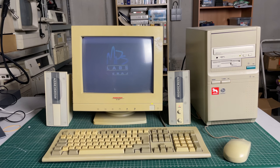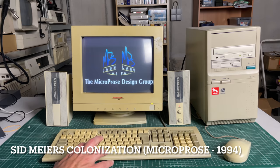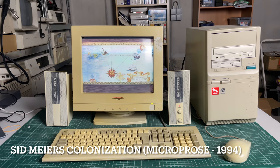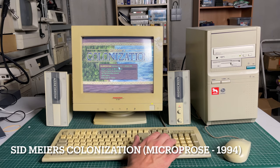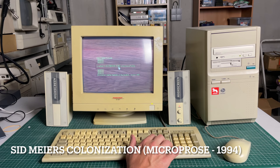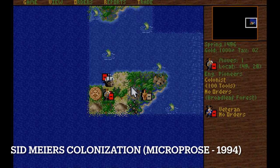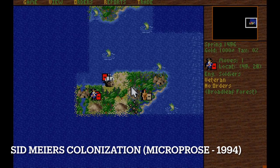Let's take a trip back down memory lane to 1994. MS-DOS based games pretty much looked like this — we're looking at Sid Meier's Colonization from MicroProse, released in 1994. This is a game that runs fine on a 386, so obviously the Pentium 75 is overkill here. There's no 3D whatsoever, the game is fairly slow-paced and doesn't require a lot of resources, but it remains a lot of fun to play.